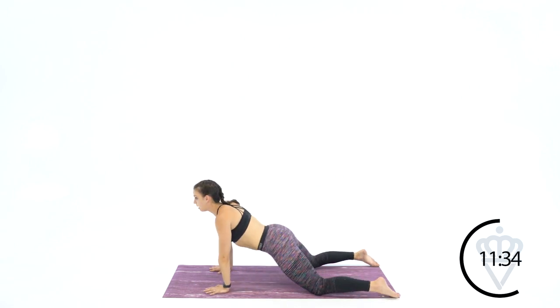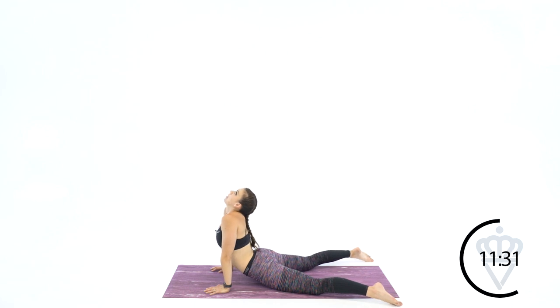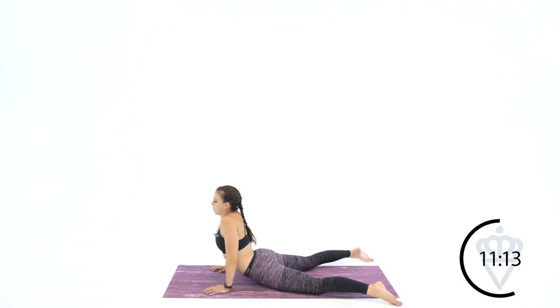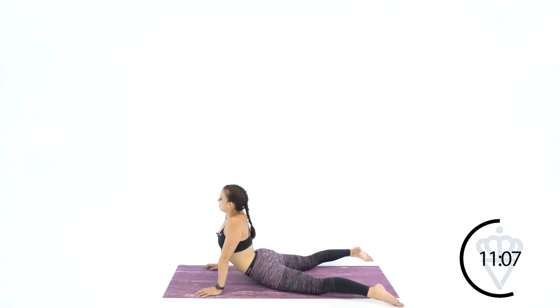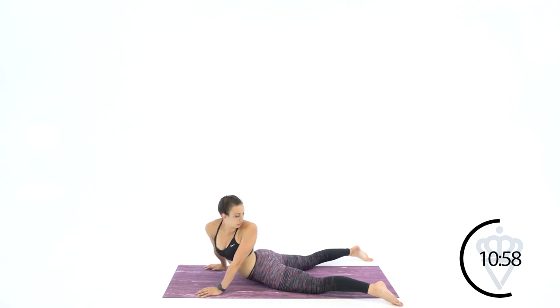Drop it back forward again — hip flexors again. Look up if you can. If you can't look up, that's okay. If you're still right down here and it's a little too tight, that's okay — it will get better. The more you do this, the better it gets. Keep your hands here and take your shoulder and face it back towards your tailbone, alternating left, right, left, right slowly. No rush on this one.